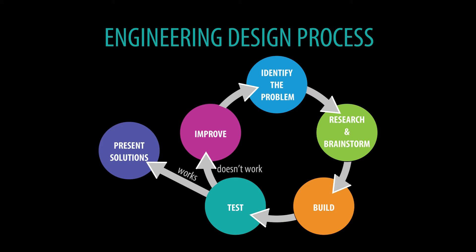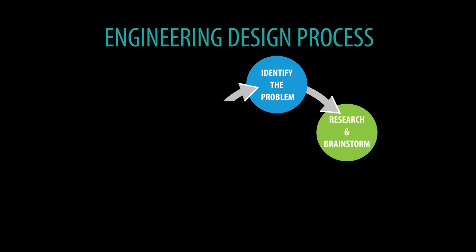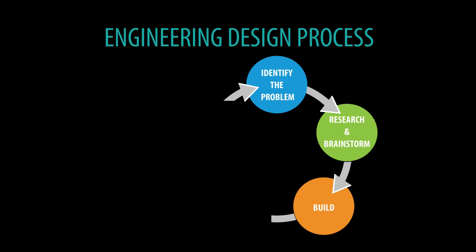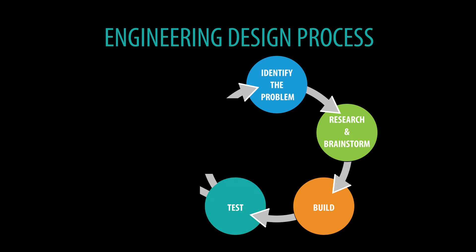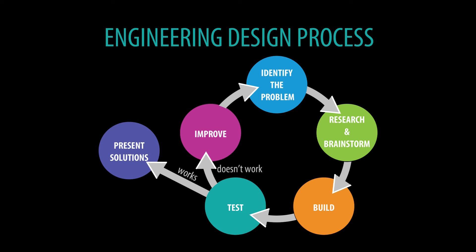Remember our engineering design process: find a problem, do the research, build your contraption or your snake repelling hat, then test it. If it doesn't work, we improve it and we continue the same process. If it works, we make a final presentation.